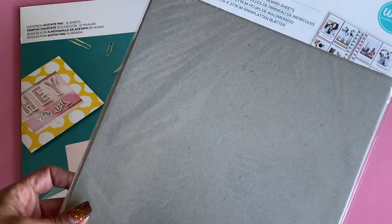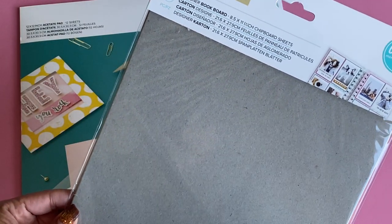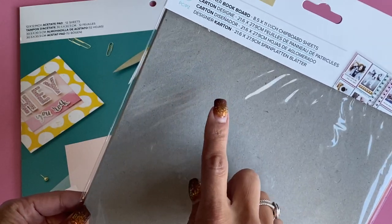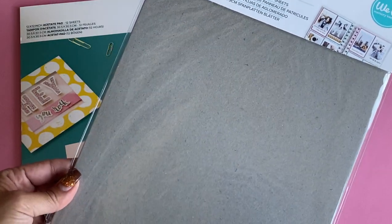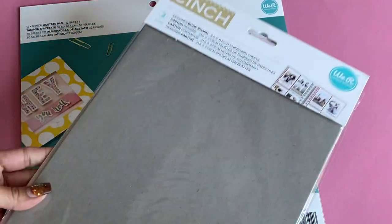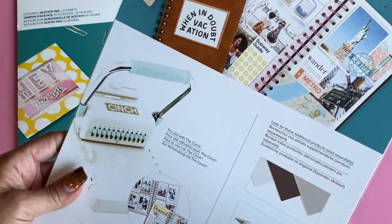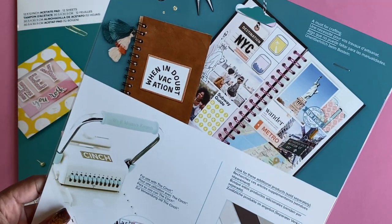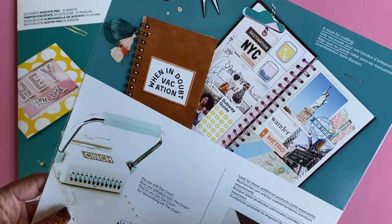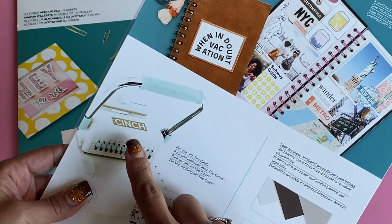It's eight and a half by eleven and they sell it in a two-piece pack. They're chipboard sheets and these are obviously perfect for making or creating memory albums. This is the back of the packaging.